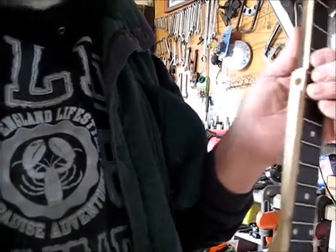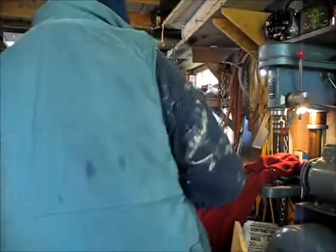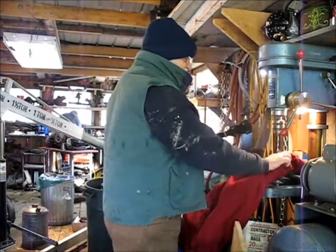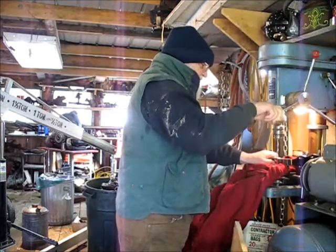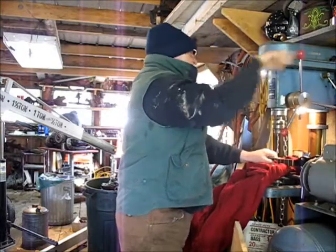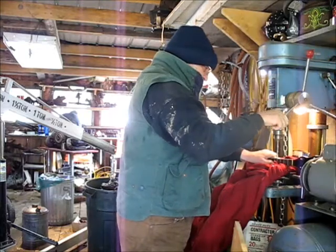If you get too much hole there, it could be a problem. There's a couple things going on when I do this — I'm actually weakening the neck by drilling a hole in it, but at the same time I'm strengthening it because I've added that extra wood on the heads there. That extra bit of oak makes it stronger. So I'm sort of weakening it but making it stronger at the same time, trying to get a good balance so that nothing causes a problem down the road.